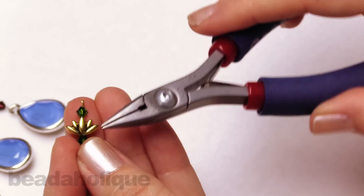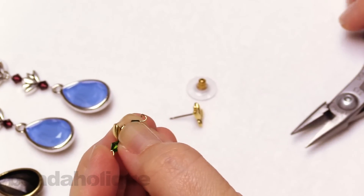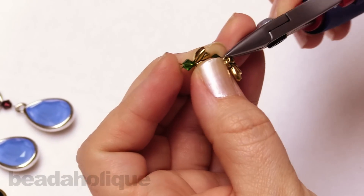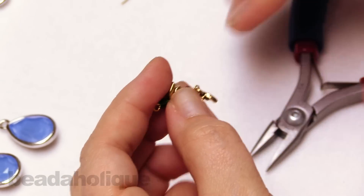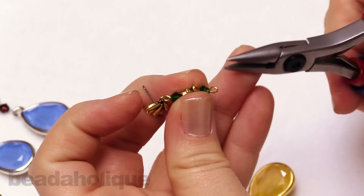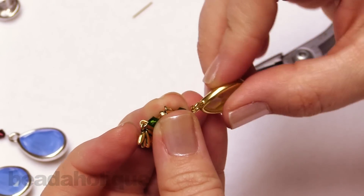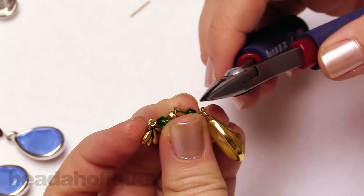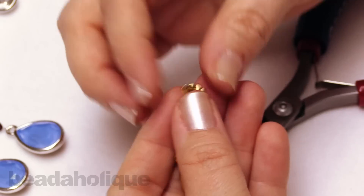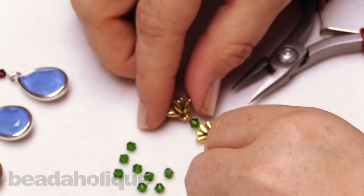To this top loop — because I want my flower to be facing up — I come in with my chain nose pliers and give it a gentle twist to open it up. Then I slip on my lotus earring post, which is also TierraCast, that's why they match so well. I do recommend waiting at least 24 hours before wearing these earrings to make sure the E6000 has a nice bond. Just turn that loop open, slip it on, and close it right up.